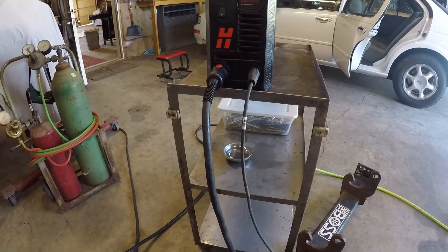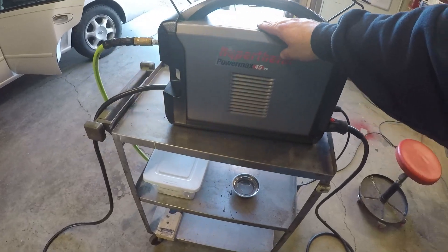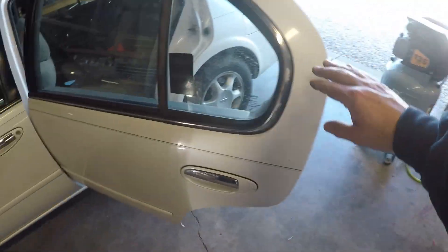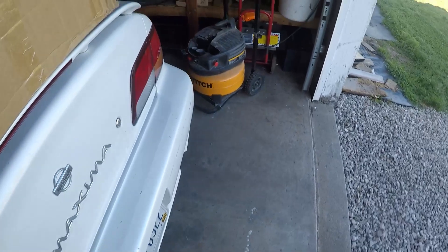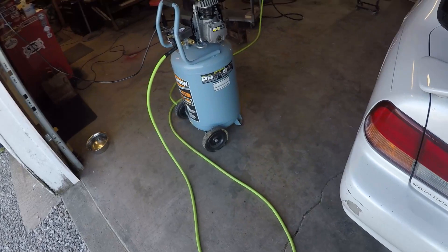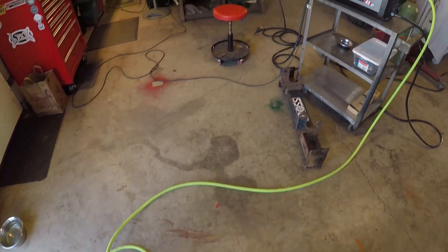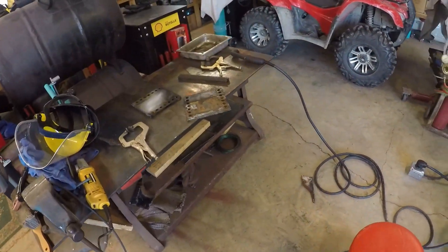Nice machine, very compact — I like the size of it. It has a built-in air filter. It wasn't running great on this little pancake compressor — that thing wasn't keeping up. I switched to this Harbor Freight one in my barn, set at 120 PSI, and that definitely helps. You want to make sure you have really good air pressure when cutting.